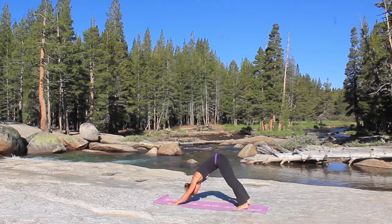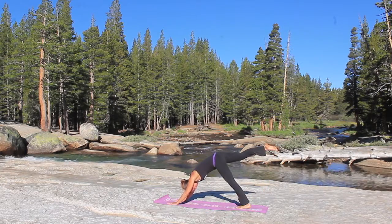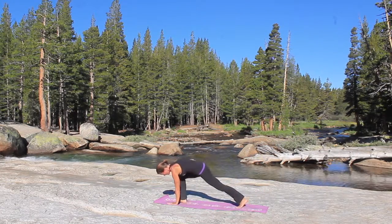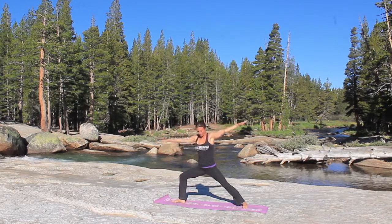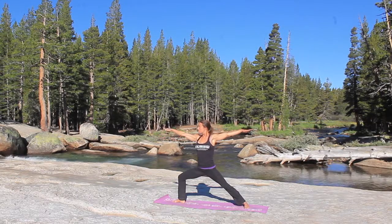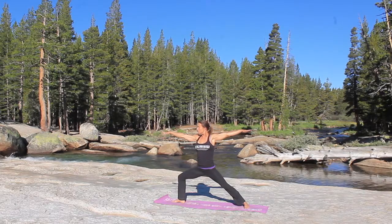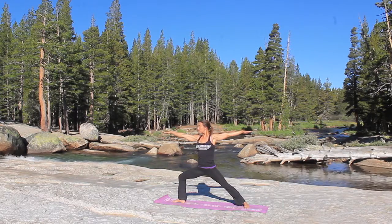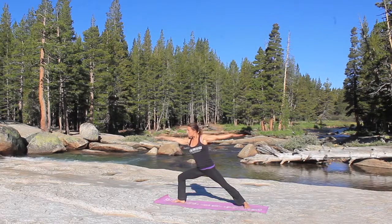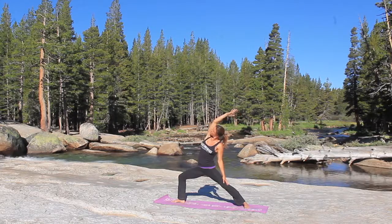Grab a couple breaths here, fingers spread nice and wide, hips lifted. Inhale, lift the right leg up, exhale, step the right foot between the hands, turning the left foot 90 degrees, warrior two, arms spread nice and wide. Right knee should be directly over the right ankle. And then as you inhale you're going to reach forward as far as you can, and as you exhale, place the left hand on the back leg, reaching that right arm over your head, to reverse your warrior.